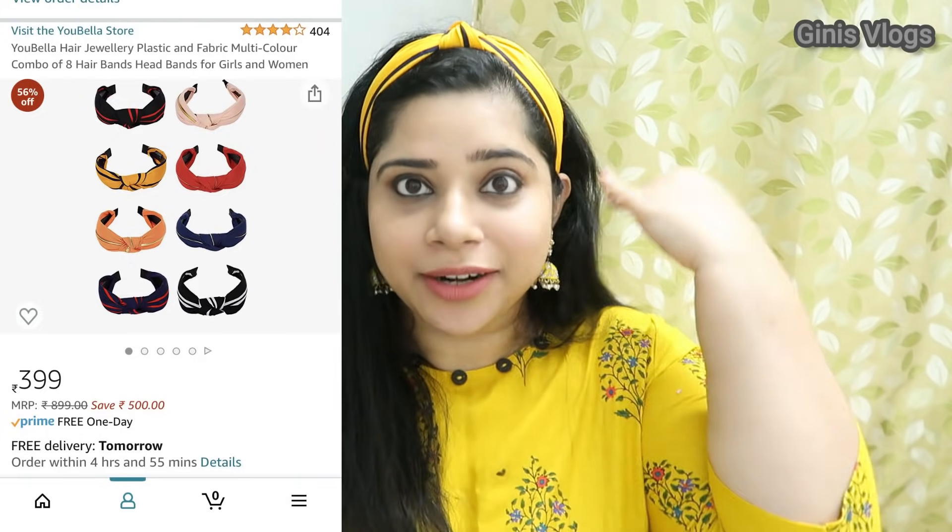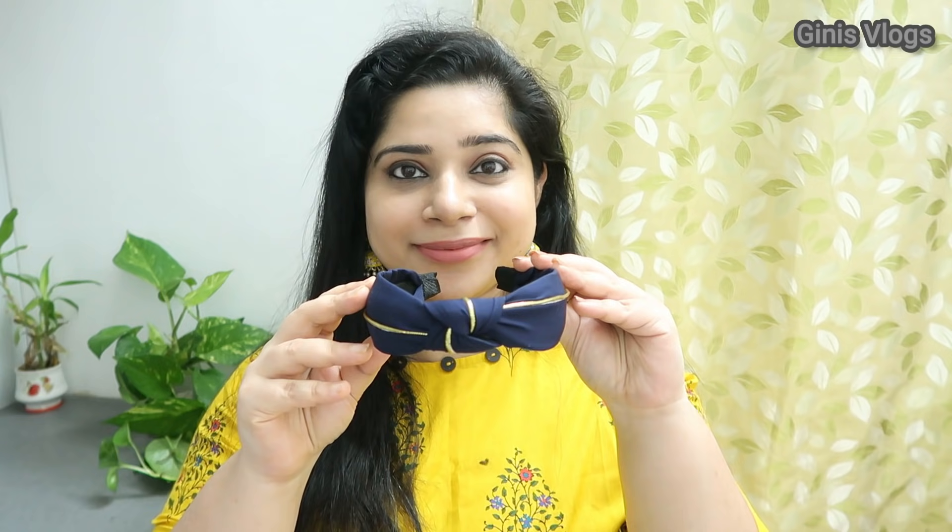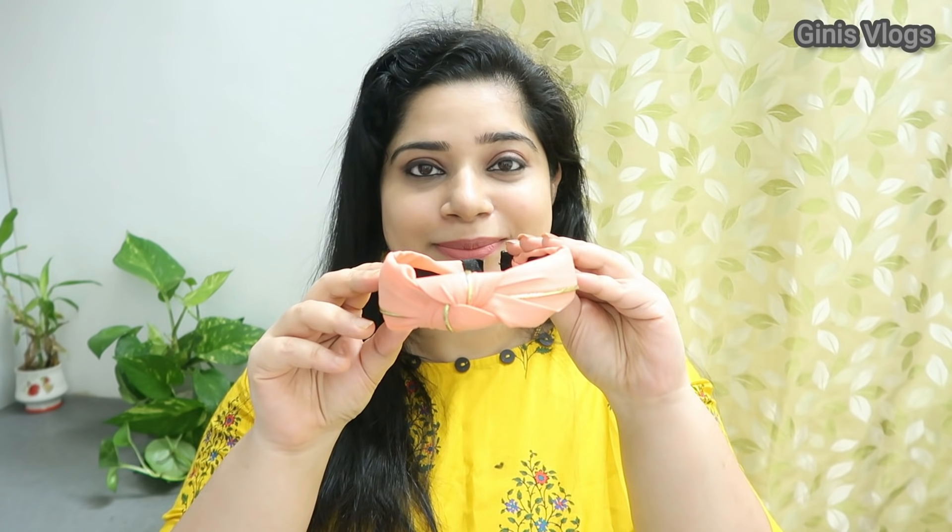Next, this is a headband — it is an 8th type combo. This is all I have to wear. This is a yellow color, 8th type.